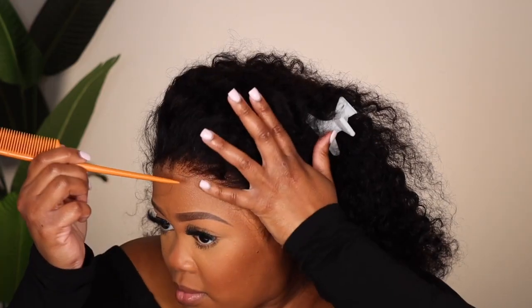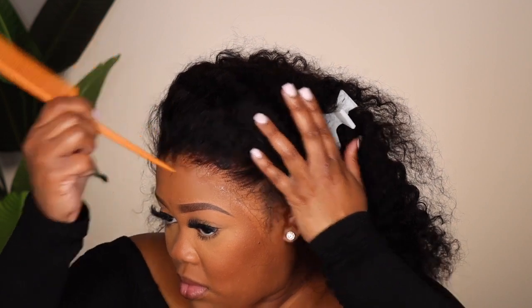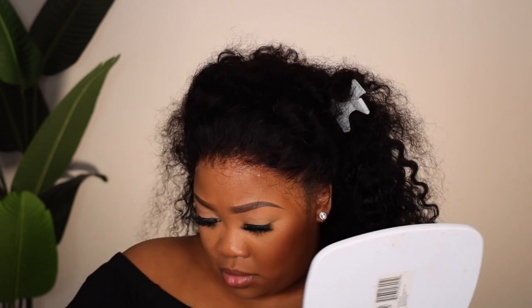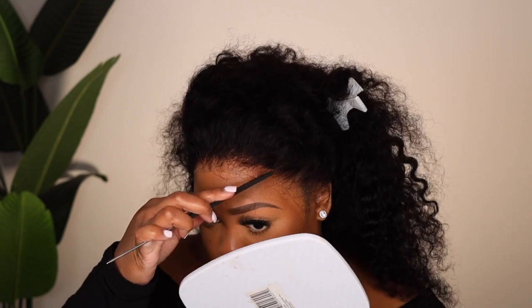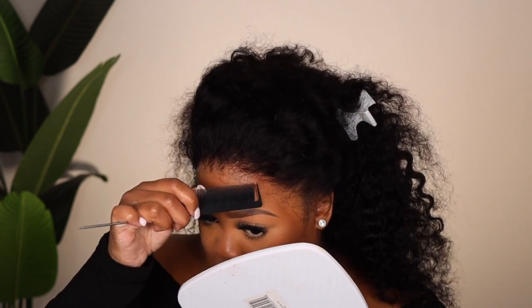Don't be like me and use a cotton ball to apply your alcohol to your hairline, because it's going to leave little remnants of cotton. It's going to get stuck in your glue and you won't see it until the lace is down — which is what happened to me. It was so hard to get out, and it did leave my glue looking a little bit weird, but I just had to do what I had to do.